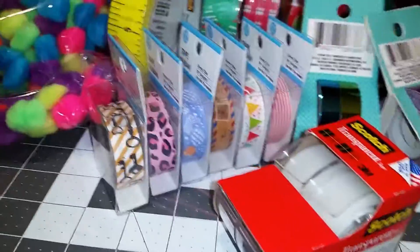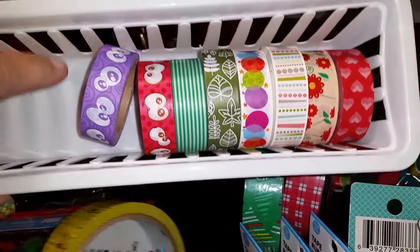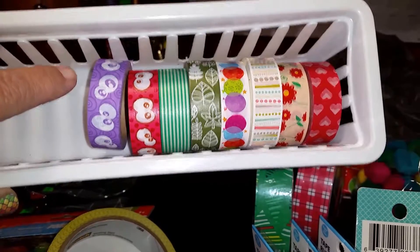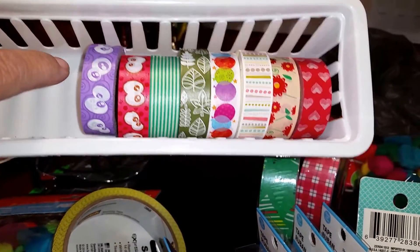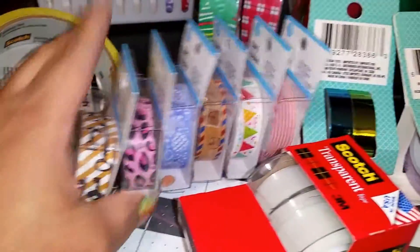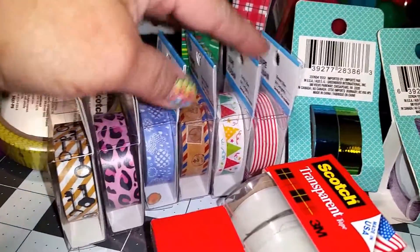So I went ahead and got more. This is what I had so far before I went to the store today — that's between my local Pat Catan store and the Dollar Tree. So I went again to the Dollar Tree, asked for the washi tape, and I got all of these from there.